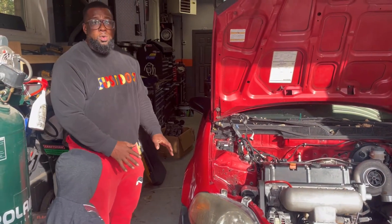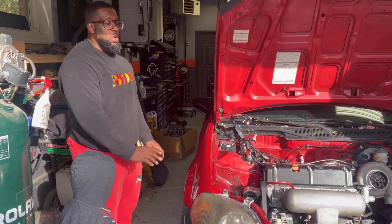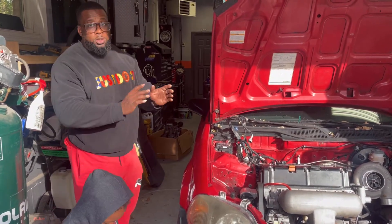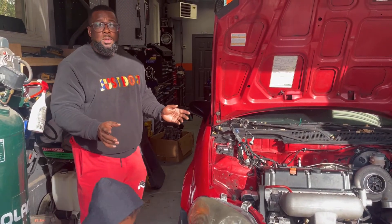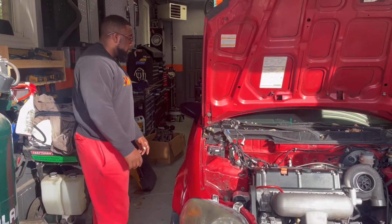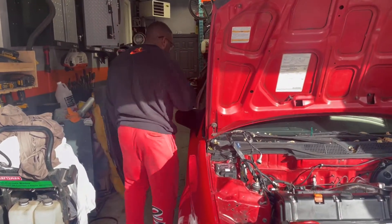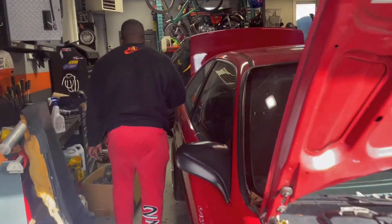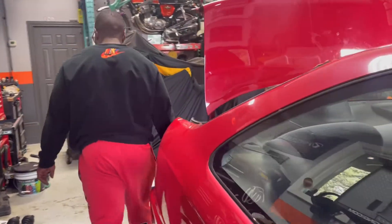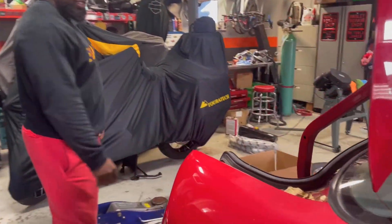These wheels are coming off. I have a set of SIRs going on the car — we'll figure out tires later. Right now there's some winters on it, but by the time I finish paying this guy off it'll probably be winter, so we'll just have fun in the snow because it is going to be cool.